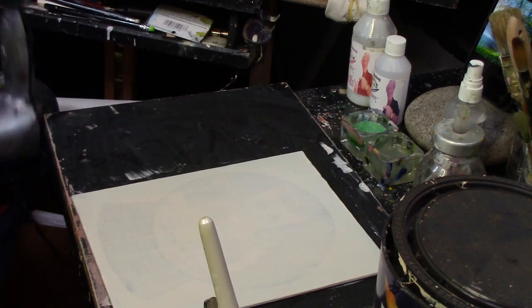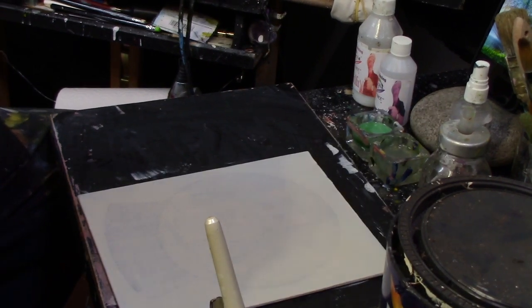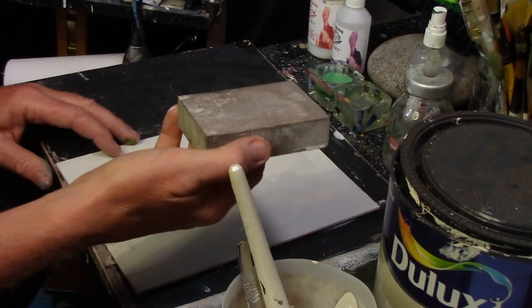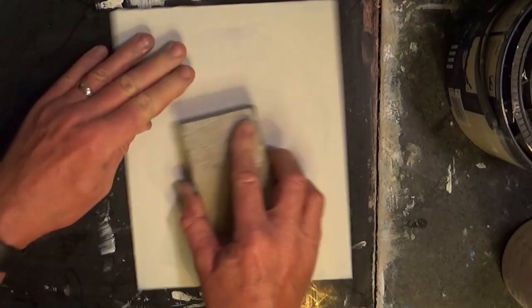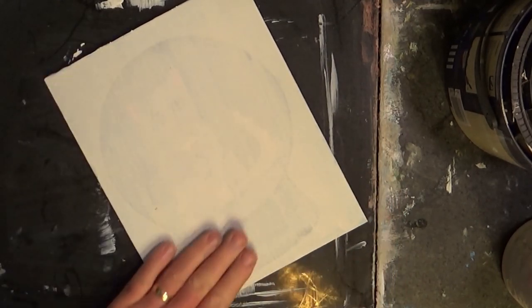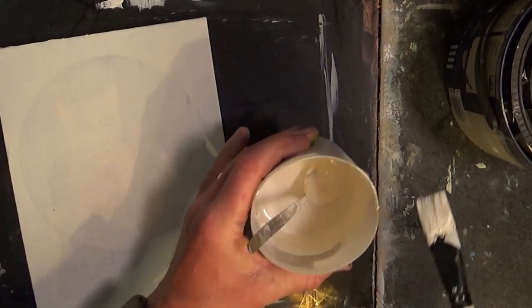It might not be as dry as I want it, but for the camera's sake, what I normally do then is get a sanding block and just give it a light sand. You can hear the roughness of the chalk. As I said, if you wanted to add a little bit more chalk — let's say you think it's not as chalky as you want it to be — just get a little bit more chalk and add it in.